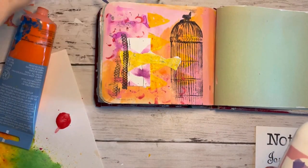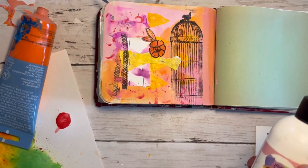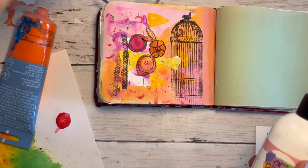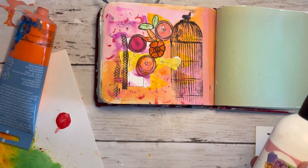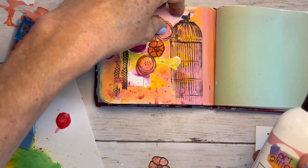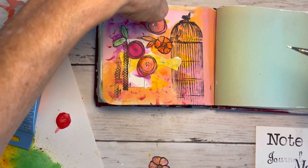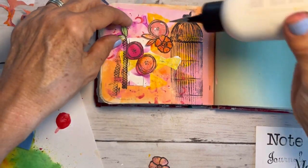All right, here comes the fun part. These are the little flowers that I cut out that we made in my previous video, so you can go back and find out how to make these — they're so much fun and they can be used so many ways. I like to play around with them before I decide where to put them down, and I'm just going to use this glue and tuck them all in here.